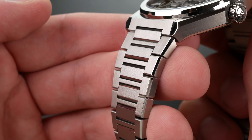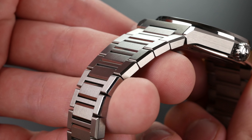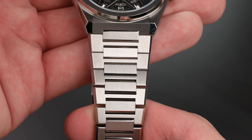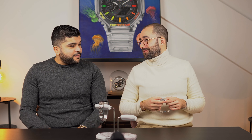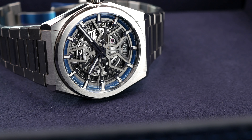Comparing the Zenith bracelet side by side with the AP, it has a two-piece construction and feels a bit more lightweight, partly due to the titanium. Finish-wise though, I like the Zenith bracelet and I don't think it's dramatically worse than the AP's. Is the AP bracelet 10 times better? That's the price difference. Personally, I don't think so, which is why the Zenith offers so much bang for the buck.